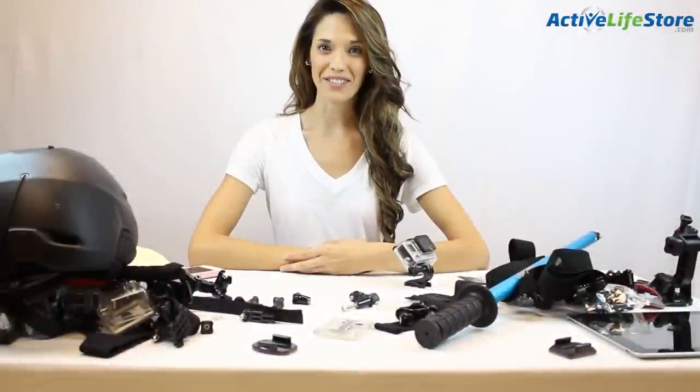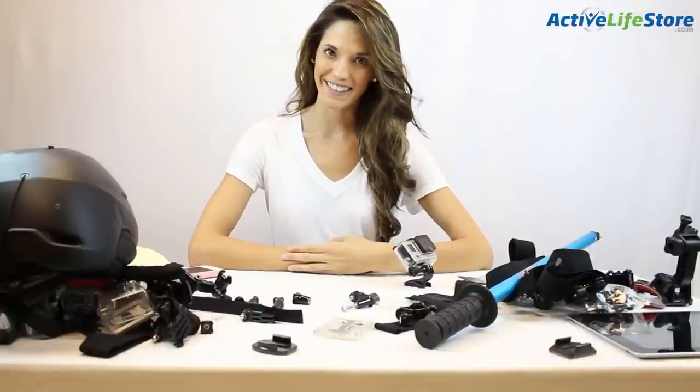Hey guys, I'm Darian with Active Life Store, and today I'm going to be giving you the best GoPro mounts and accessories for snowboard and skiing.